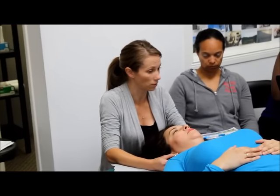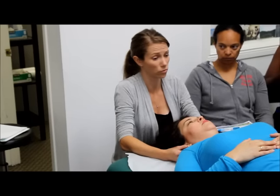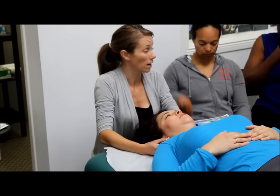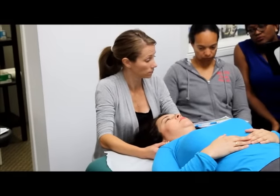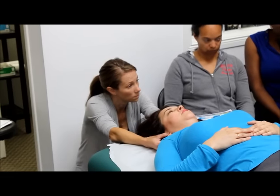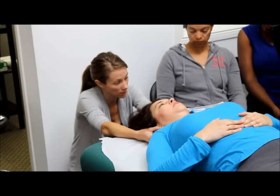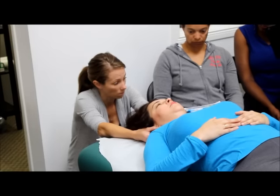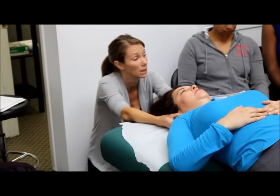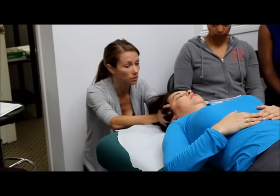Never go in with an expectation of getting through the pelvis and cranium in one go. If I can get through some of the diaphragms and some dural tube restrictions in the pelvis and actually get up and do a nice dural rock, I'm happy. Let go gently. Do you try to save time at the end for cranial work? I never go in with an expectation — everybody's different. I go in hoping to make a little bit of an improvement each time.